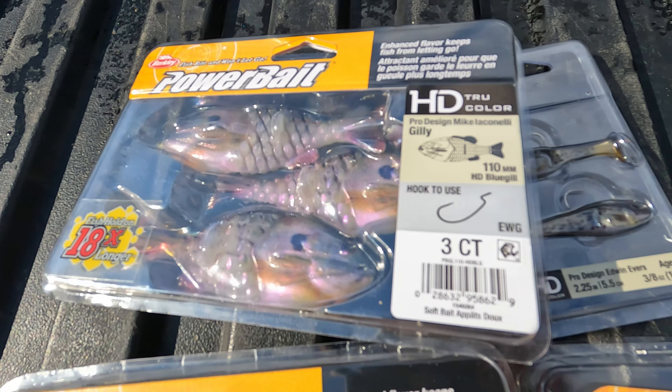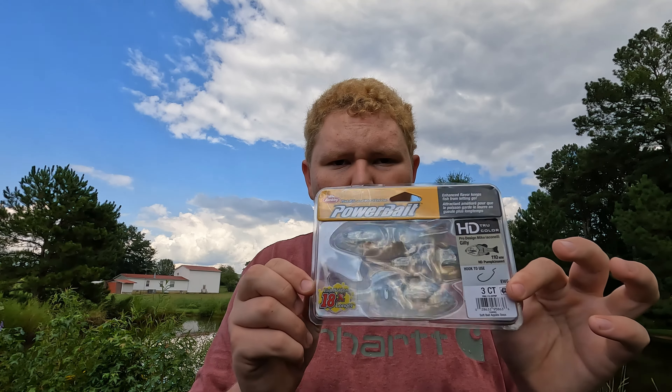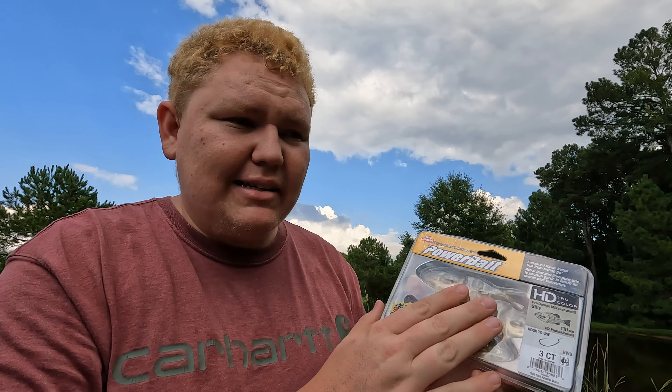Next up is gonna be the bluegill. This is the Mike Iaconelli pro design Gilly — I've heard a lot of people talking about this one, but not the other HD baits. This seems to be their most popular one — it's the Gilly. I think you just put an extra wide gap hook through the side and let's fish it a little bit. These were pretty pricey — same price as the minnows, but you only get three baits. Kind of expensive, but hey, they look good.